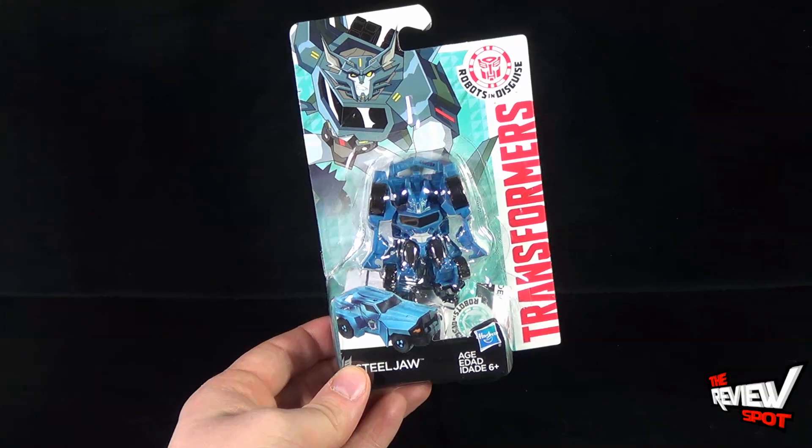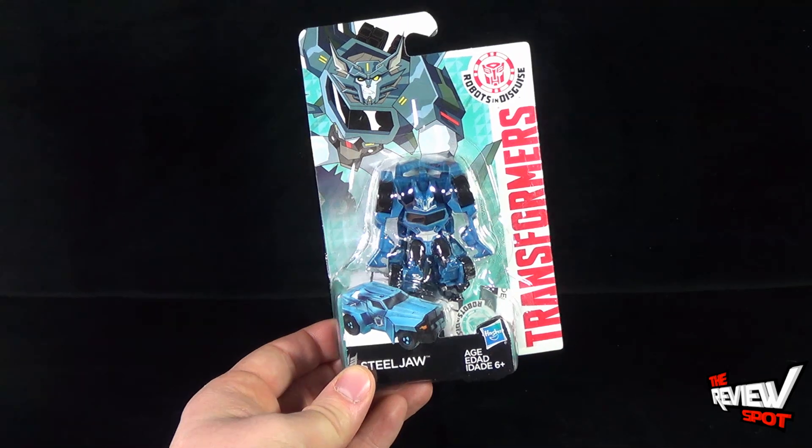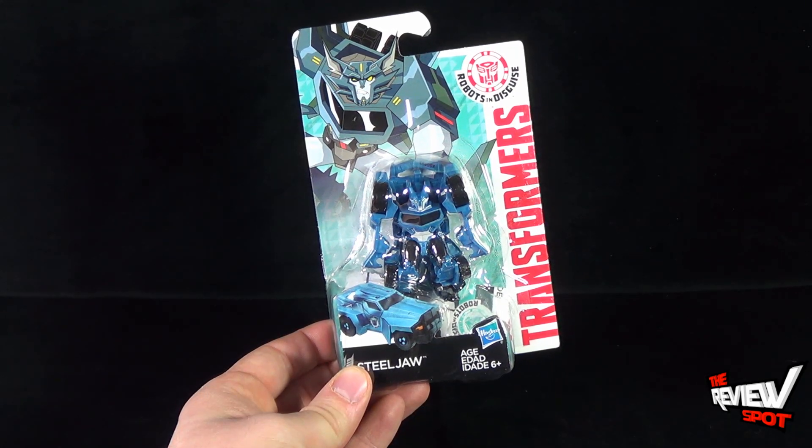That figure was just riddled with disastrous effects. It still transforms into what I can only describe as kind of a pickup truck lawnmower.